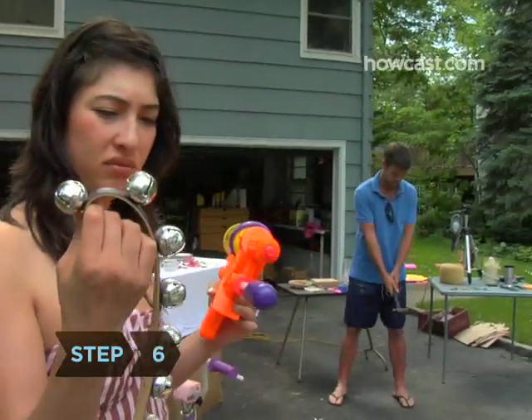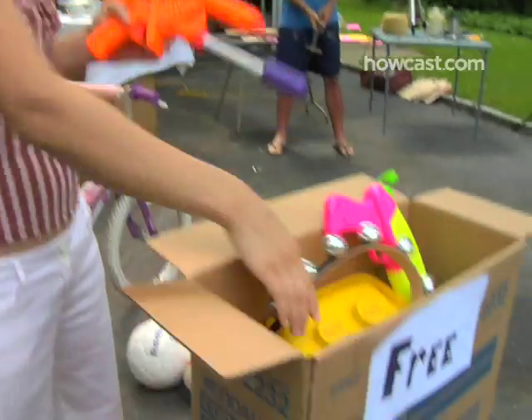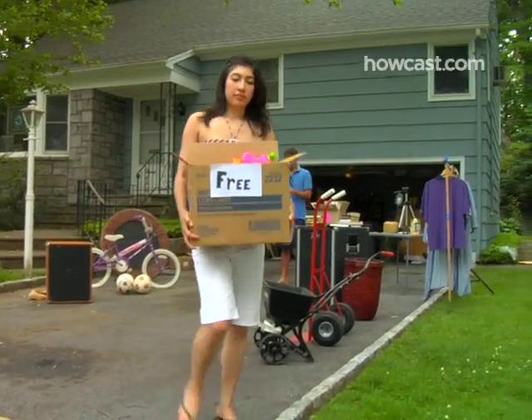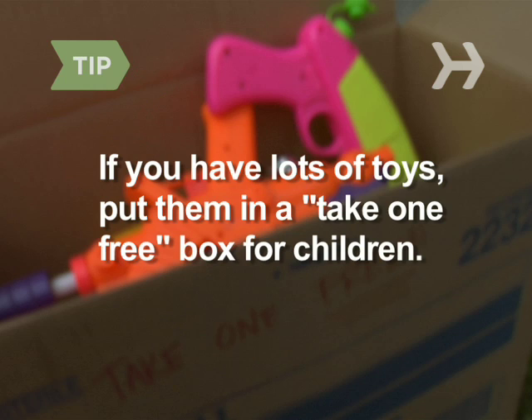Step 6. Take everything you want to get rid of that you can't imagine anyone paying for and put it in a carton clearly marked free. Stick it in a prominent place near the curb to attract passers-by. If you have a lot of toys, put them in a take-one-free box for children.